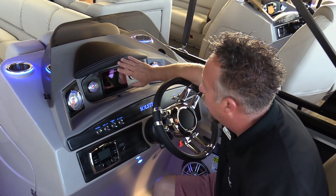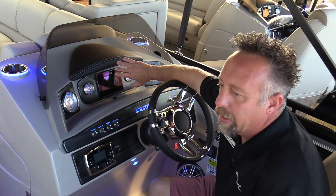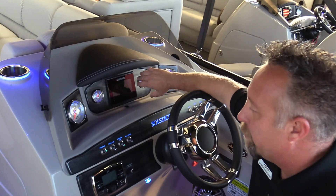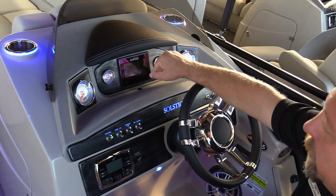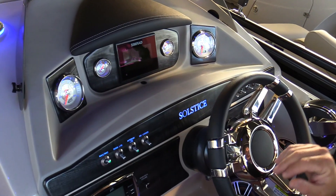GPS speedometer and a Simrad — we put a Simrad in all of our pontoons, doesn't matter whether it's a Solstice, Cruise, or whatever it is. We put a Simrad in it; it gives you depth, gives you a chart plotter, gives you everything you need.